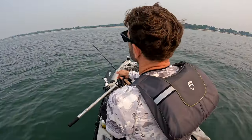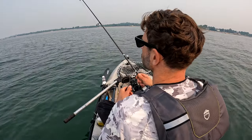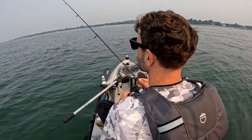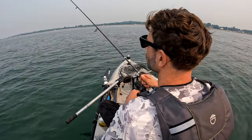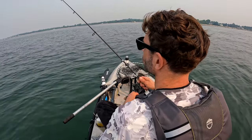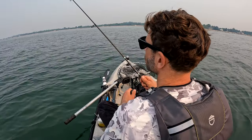I like to cast out, let it hit the bottom, and do really erratic snap jigs to grab their attention, then continually let it hit the bottom. As soon as I feel the bottom, I'll count one, two, and then start snapping it back. I'm doing little pops — like one, two pops, then two pops.